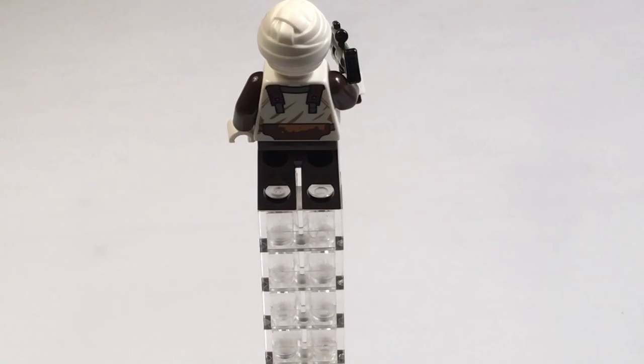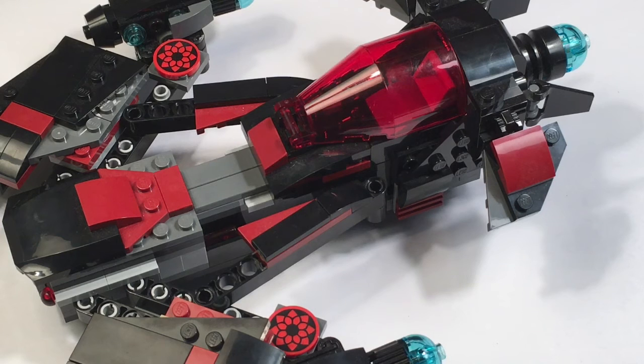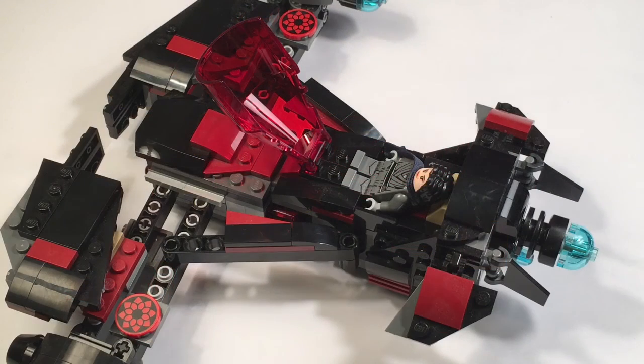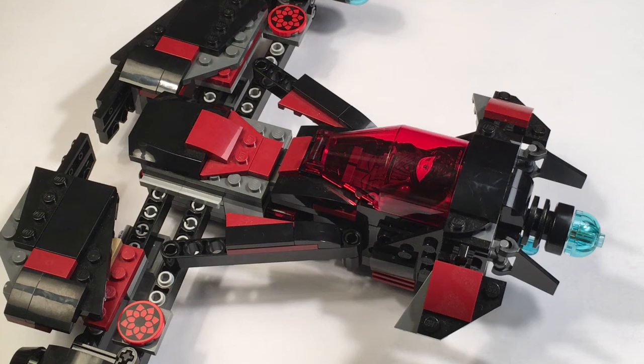Now let's move on to the Eclipse Fighter. It has black and red tiles and a cool mechanism — when you push on the cockpit, the wings come out. It has an opening cockpit where you can put Naare in, but you have to lean her down, because if you lean her up, the cockpit won't close. There's Naare in the cockpit, and the little flaps on the sides can move.